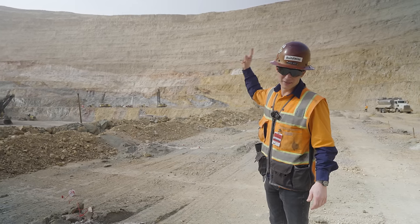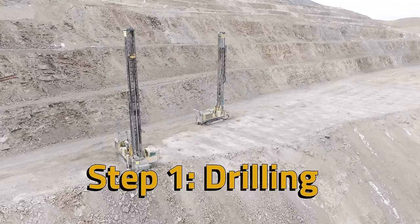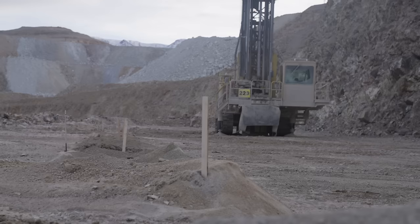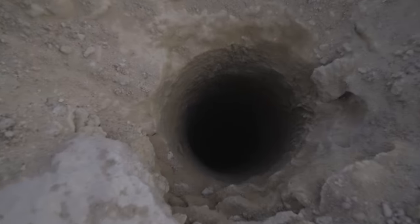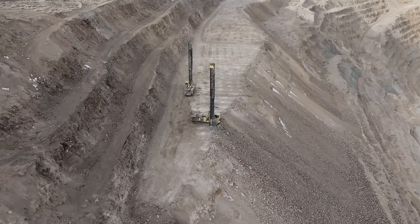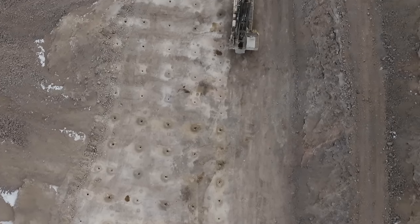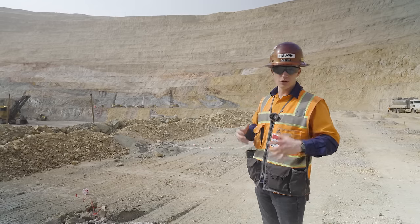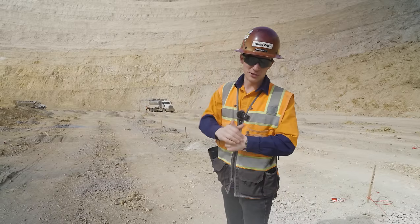Over yonder is the very first step in the gold mining process: drilling. They work on a 30 to 35 foot bench typically, so those holes are roughly 35 to 40 feet deep and six and three-quarter inches wide. Both drills are drilling in a pattern — like a grid atop that face. Once they've drilled out that pattern and all the holes are poked through the solid rock, it's time for blasting — step two.